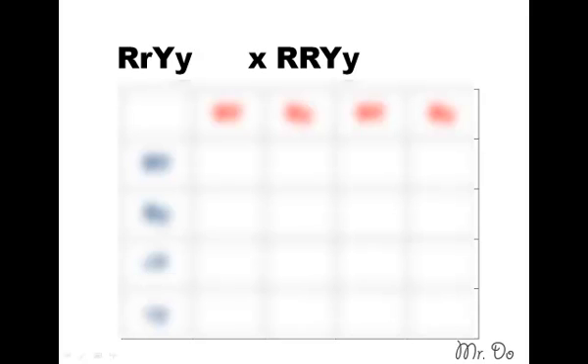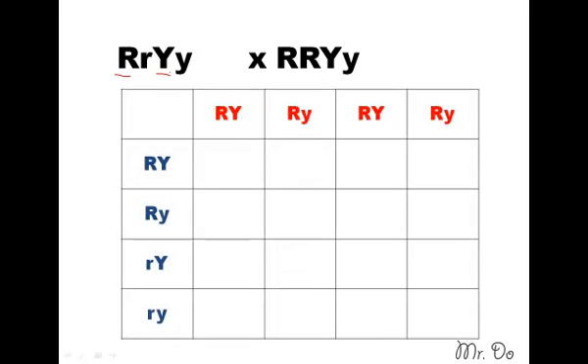It's not that hard — just take them one at a time. For every one R, you start with one Y, and that's what you get for the first one. Then for the second one, it's the same R with the other Y. Then you do the other R with this Y, and then this R with the last Y. It doesn't really matter which parent you do on the left or right side, as long as you're consistent.